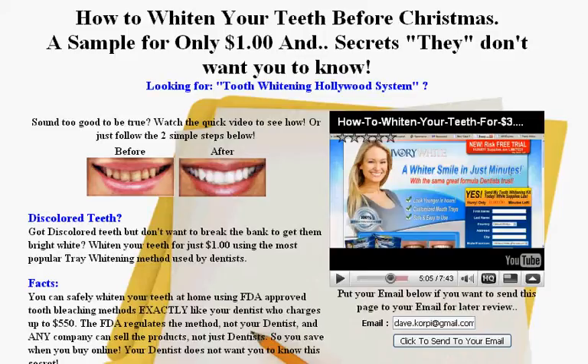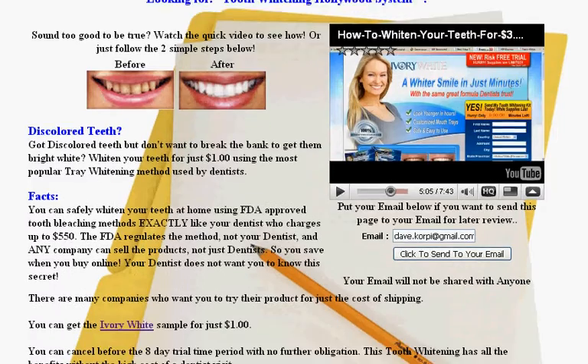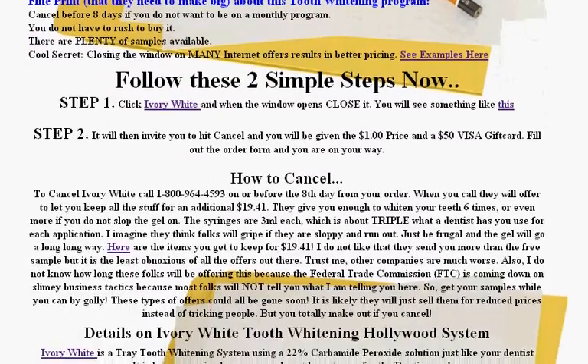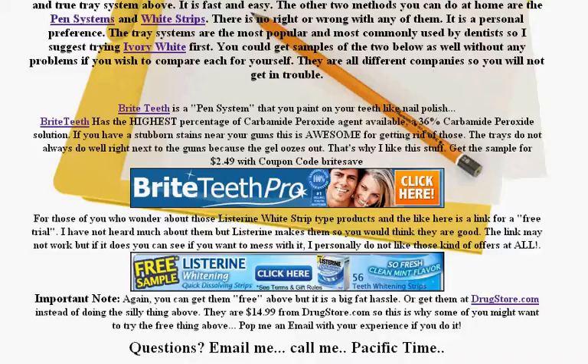That's basically what this does as well. So what I want to show you is one of the three types of whitening systems for dealing with discolored teeth. The three types of systems are trays, where it looks like a football tooth guard, another one is the paint-on, which is like a paintbrush where you paint the peroxide solution on your teeth, and the third are the whitening strips.